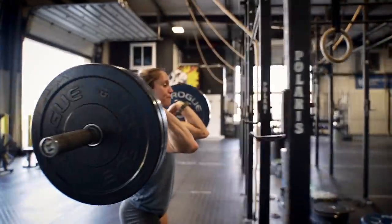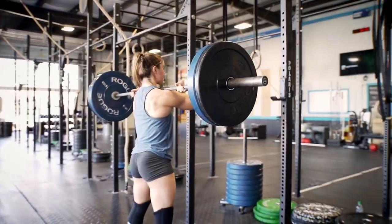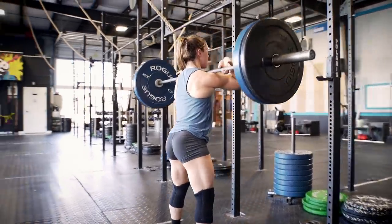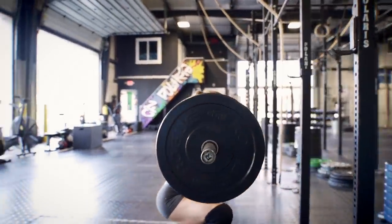Tempo work also helps you change movement patterns because it slows everything down and allows your brain to figure out where you're supposed to be. If I'm pushing my knees forward on my squat, tempo work is really going to help me feel that. Today I'm going to do some tempo front squats, some RDLs, single leg split squats with my front foot elevated, dumbbell rows, and strict chin-ups. On the front squat I'm doing these at 155 pounds — my max front squat is 281 — so right now the loading doesn't matter. What I'm really focusing on is time under tension and hitting my tempo.